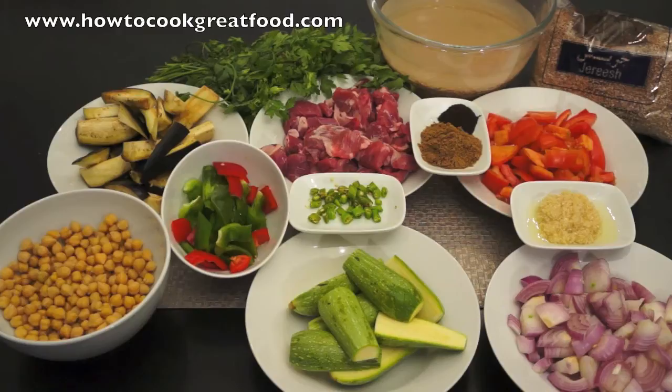I've got some bulgur wheat which I've already soaking — I want to soak that for about 1 hour to give it a head start. I've also got some flat leaf parsley, chopped tomatoes, cumin powder, a touch of lemon powder, and black lemon powder.